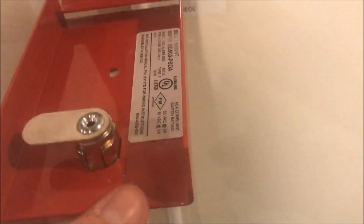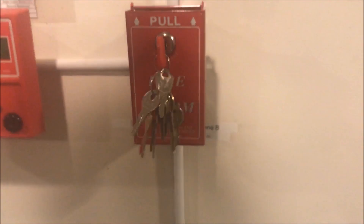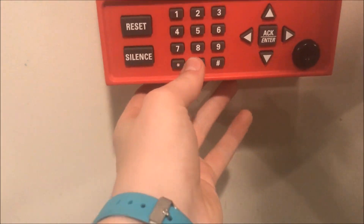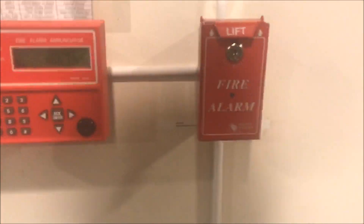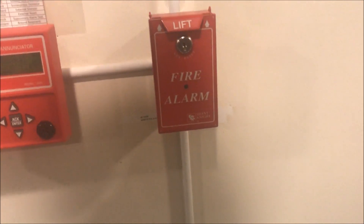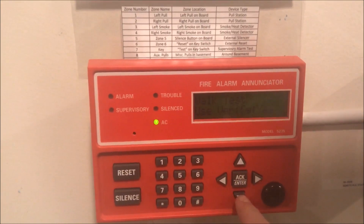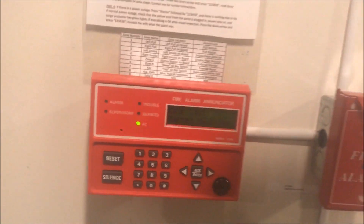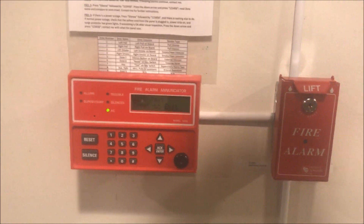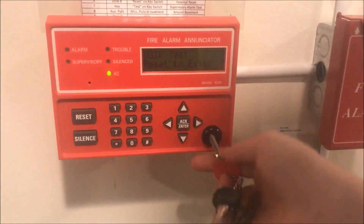You can see here the specs for the SD500-PSDA. We will close it back up and then we will pull it. We're going to reactivate the zone and bring the lift tab down. We'll pull it dual action, then single action, and then key test it. I'm going to put the panel into walk test so that way it can reset on its own. Keys are in the annunciator. Here we go.